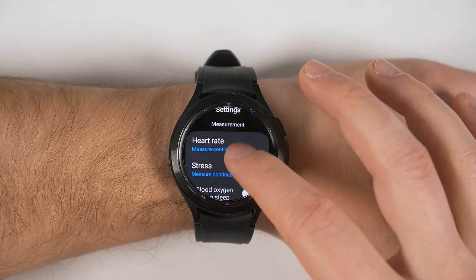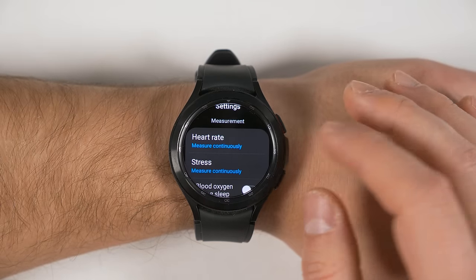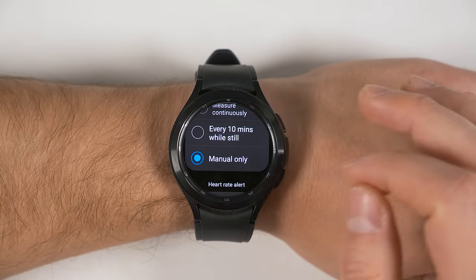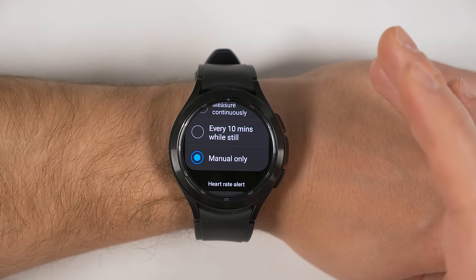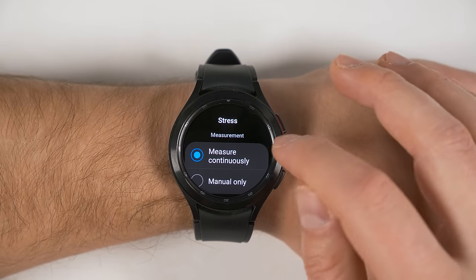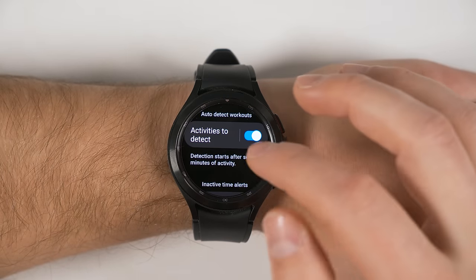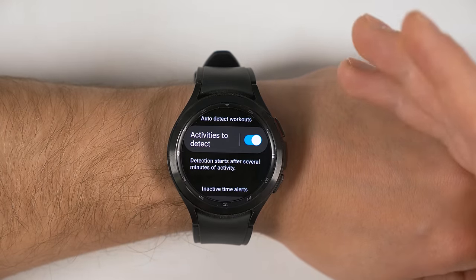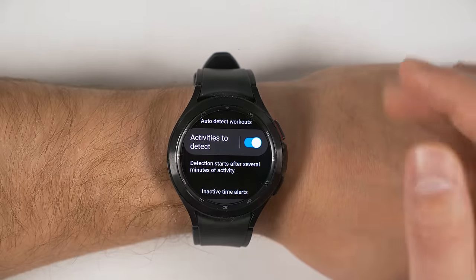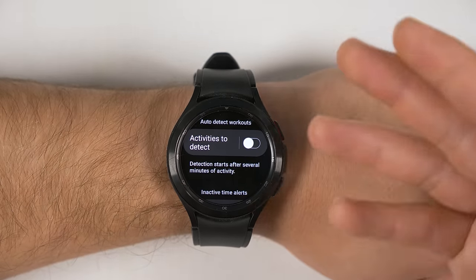While we're in these settings, if we scroll back up a little bit, you'll see Heart Rate and Stress Measurements. Currently they're set to measure continuously, but you can save battery life if you switch to measuring every 10 minutes or switch to manual only. If you switch to manual only, it'll only measure your heart rate when you manually start a measurement or when you're doing a workout. For stress, you can also switch to manual to save some battery life. Scrolling further down, there's an option called Activities to Detect, which automatically detects if you're doing a workout and starts workout tracking automatically. If you always manually start your workouts, you can turn that off to save a bit more battery life.